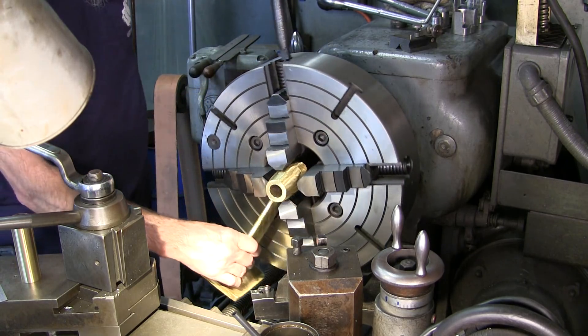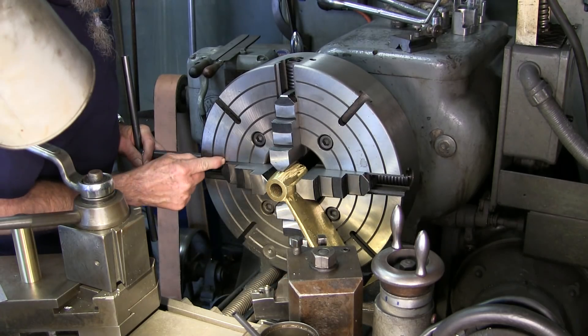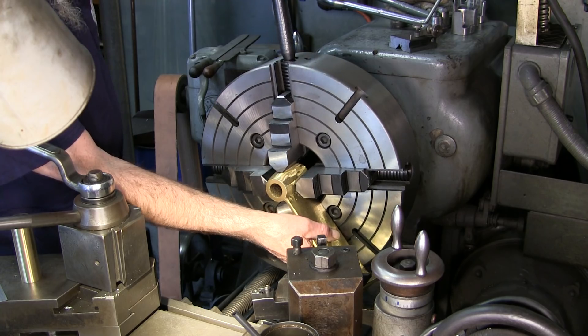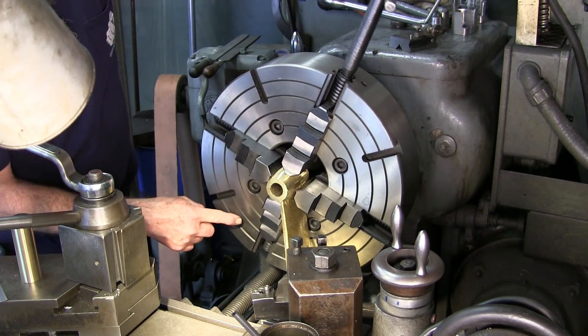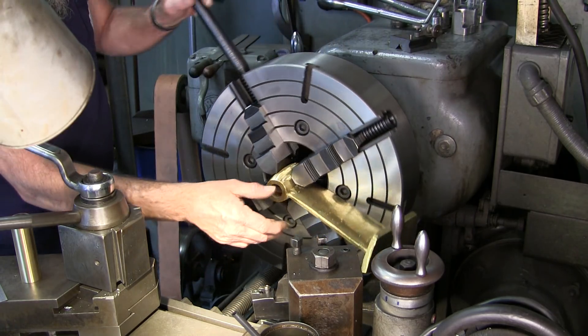I'm going ahead and going around, bringing in my dimension. I'm looking at how far that is and also looking over there how far that is, so I can plan my next move and how far this one is in relationship to that one. My eyes are going all around on here.